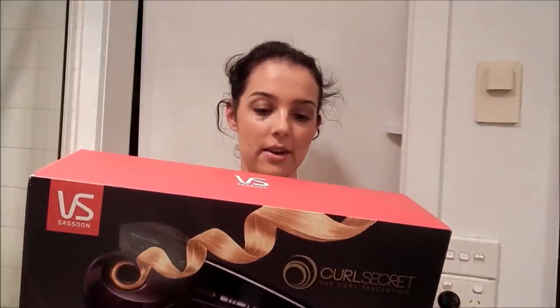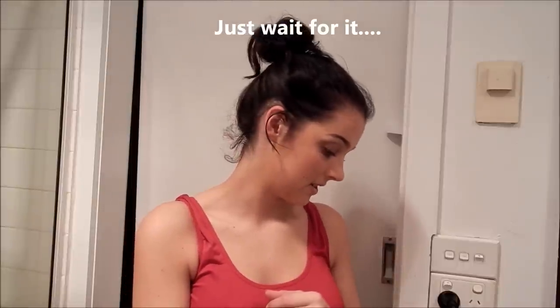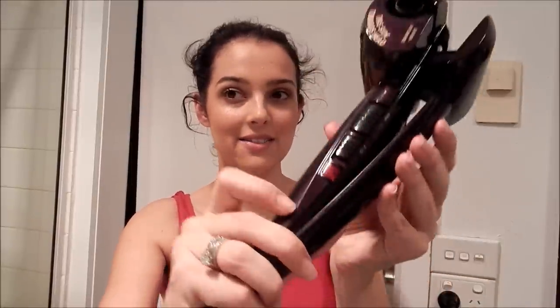This is the Curl Secret — 'hair goes in, curl comes out' — we'll be the judge of that. I have read the manual, which I don't normally do, but I read it because I don't want my hair to get stuck — that would be a disaster. The light is flashing; once it stops flashing it is safe to use. I washed my hair yesterday, dried it, and now I'm applying a heat protector.